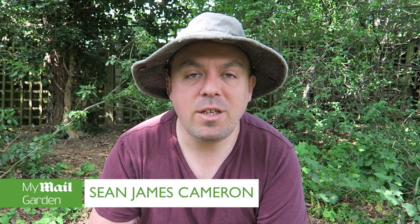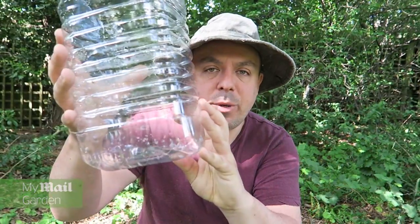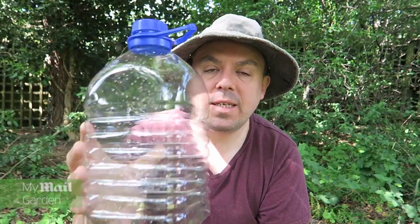If you want an organic way, a cheap way to get rid of slugs in your garden, then I use beer traps. And all that involves is getting one of these water jars, cutting the bottom off, and then keep the top as a cloche on my vegetables or flowers.